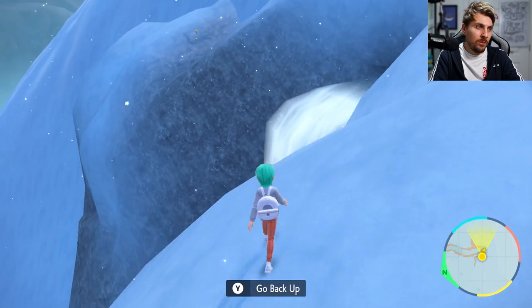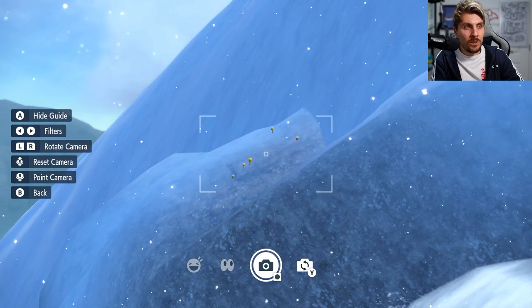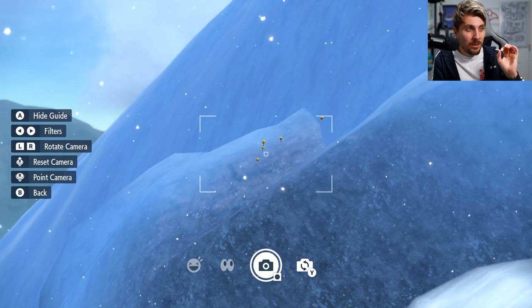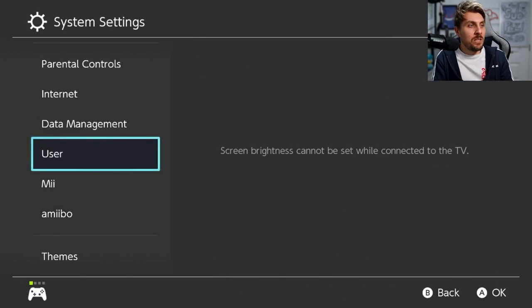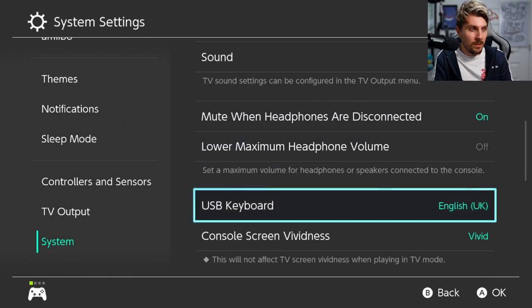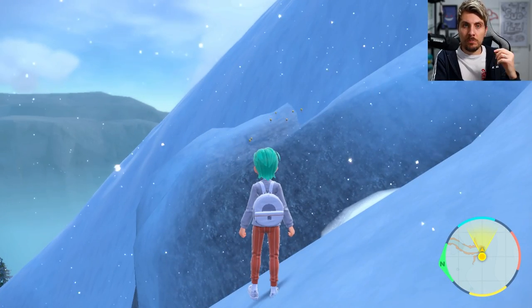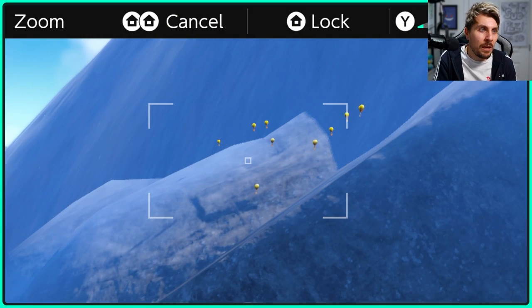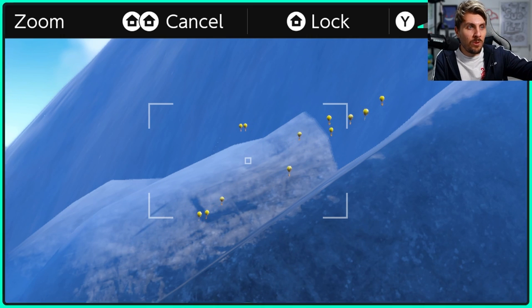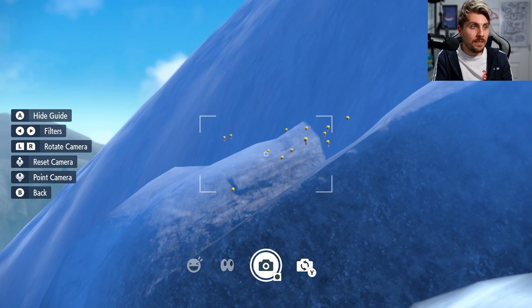If you come over here, you'll notice that the Tadbulbs are spawning on the other side of the waterfall — they're just going to keep spawning in. You can take your camera and keep an eye out for them, but it's going to be difficult. The other option is to go to your home menu, come down to system settings, then system, and find the zoom option. Just turn this on, come back into the game, and then double tap your home button to zoom in even further. The tips of the Tadbulb tail are going to be red, so that's what we're really looking for.